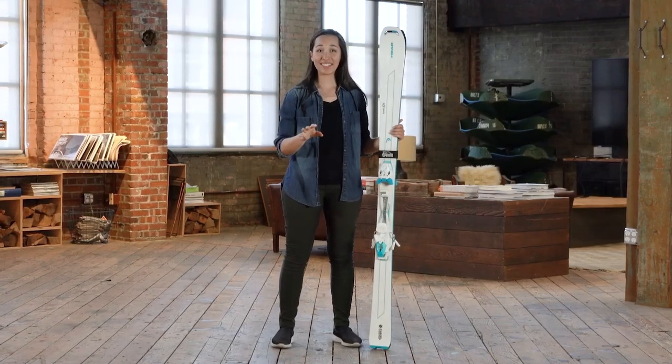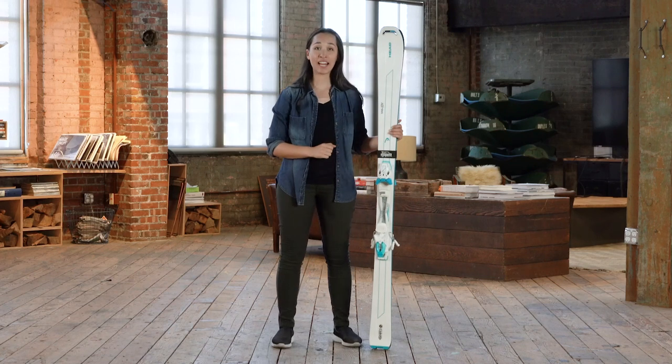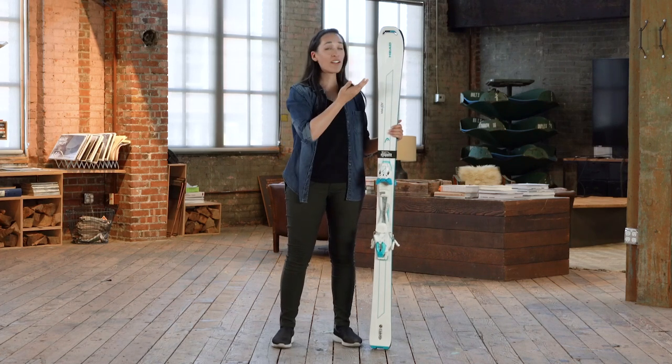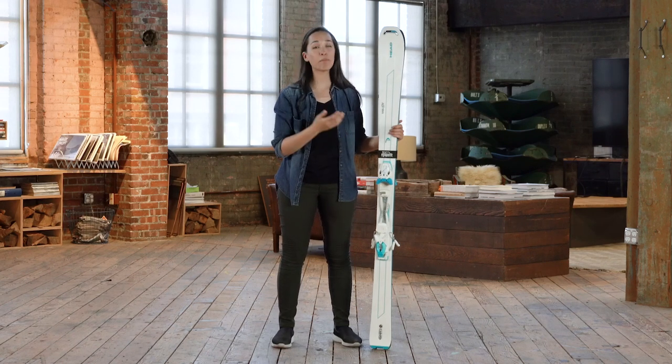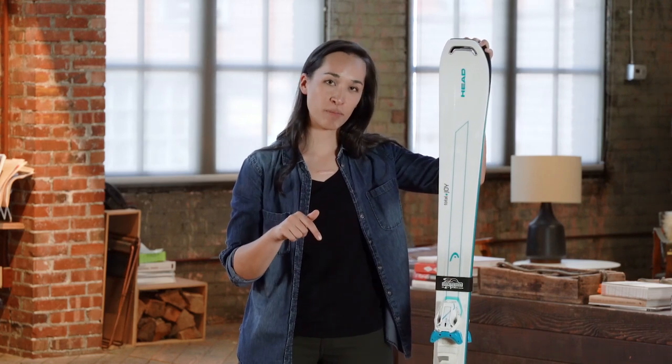So first off, height. Generally speaking, you want the tips of your skis, when they're upright and standing on the ground, to be between your chin and the top of your head. I err on the longer side because I like the stability at speed that this length gives me, but personal preference. If you're shopping online, we have a handy dandy chart for you down in the description.